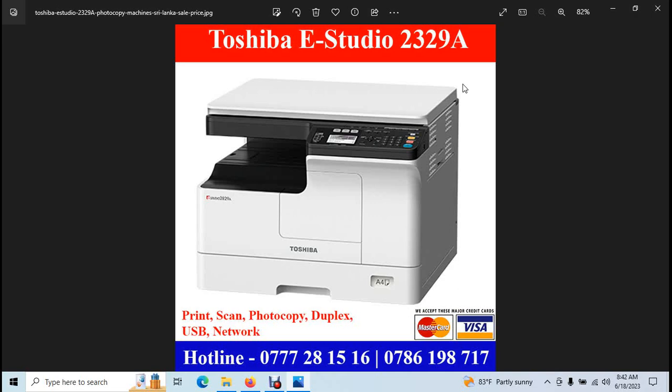These are the opportunities — machines, printers, and other things. You can see the new ones. This is my number. This has been a very interesting video. Thank you for watching.